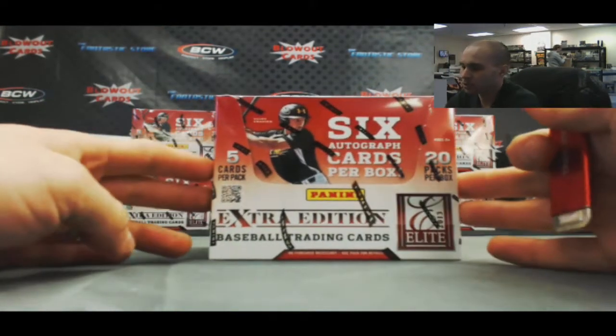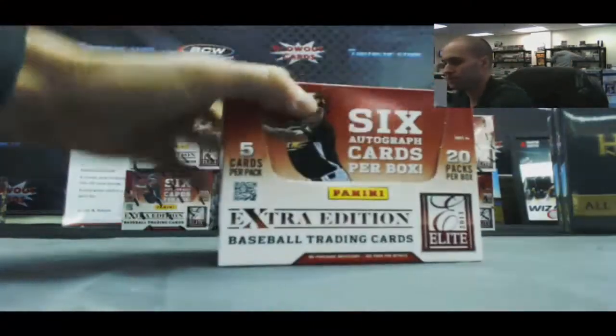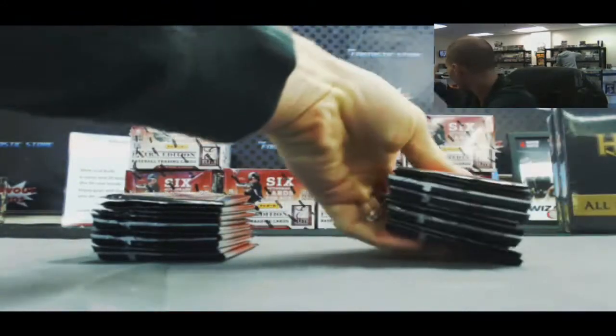All right guys, we are back again. We got Jerome here gonna try a box of the brand new 2013 Panini Elite Extra Edition Baseball. Let's see if we can hit a hot box with a bunch of autographs out of this stuff.